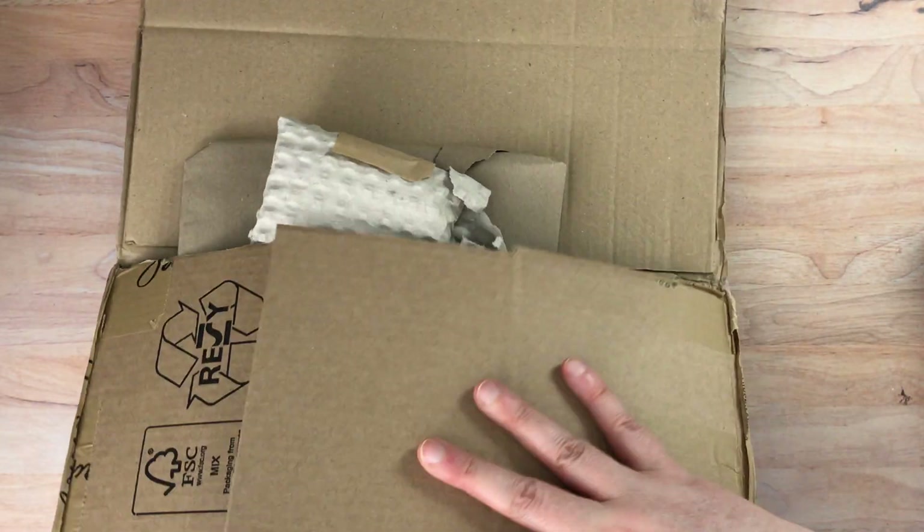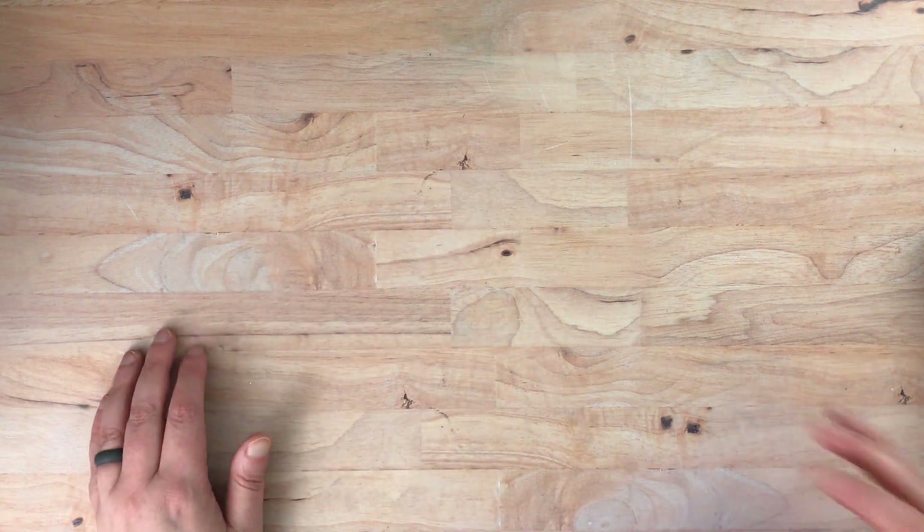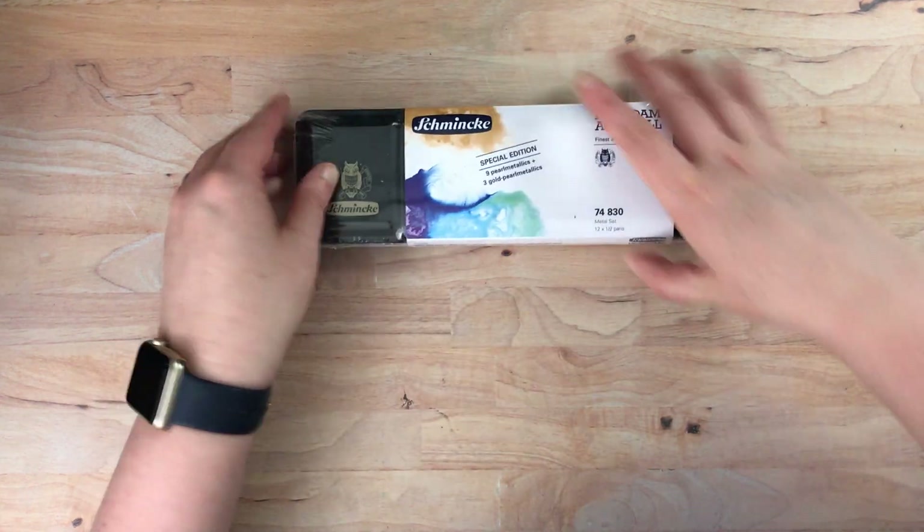And even this box itself was part of a box, so it's not even a full box, so that they could use all of their materials. I'll bring these back out.